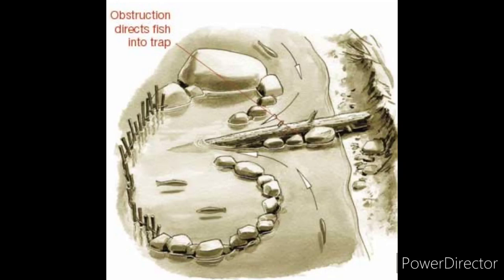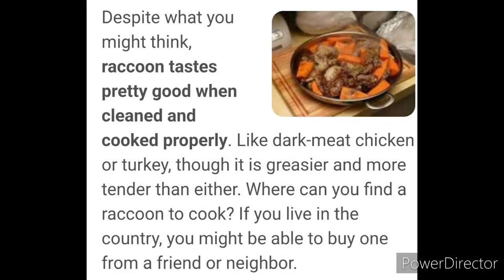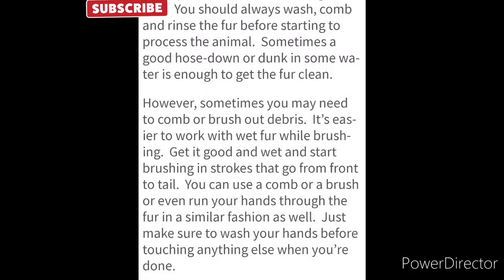For those who haven't eaten raccoon before, just know it is very greasy. Yes, they're cute, but you can use them for many purposes besides just the meat. I've included some recipes you can cook on a stove, but all this stuff can be cooked over a fire on a skewer — and it tastes so good that way. If you've got other means to cook it up, you can eat well.